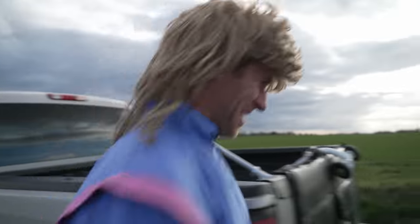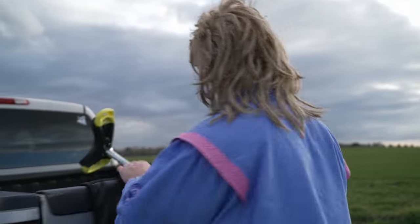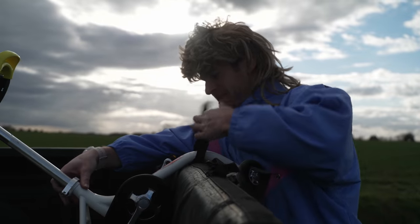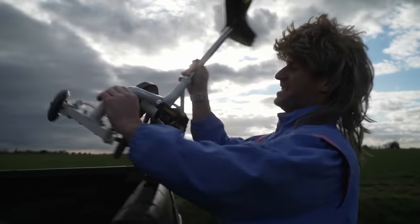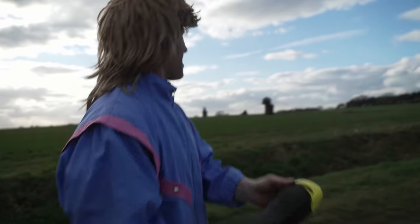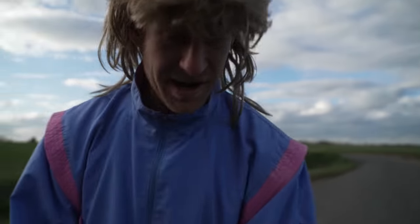I'm so pumped to be back right now! I've just picked up the sickest thing you've ever seen. This is the Reflex Z1500 — the more zeros, the sicker your heroes.